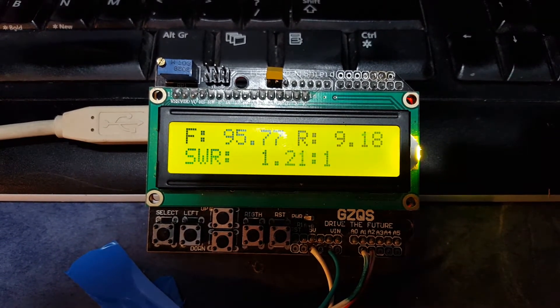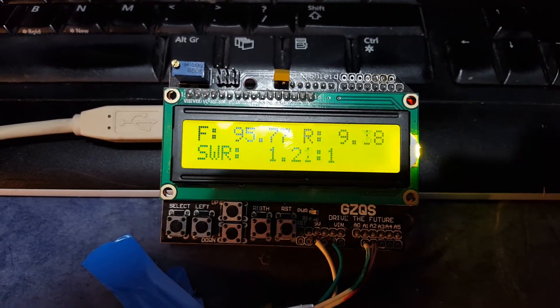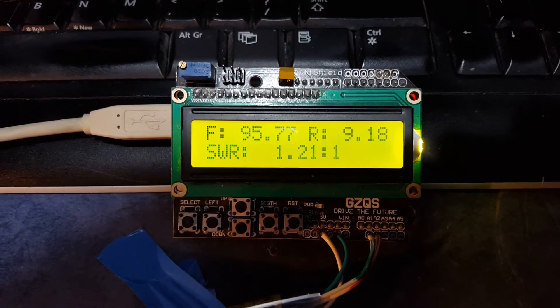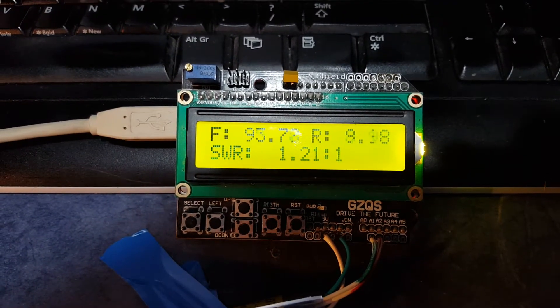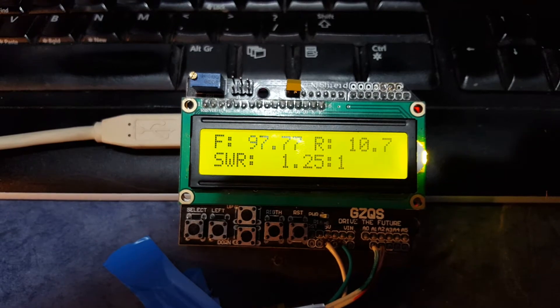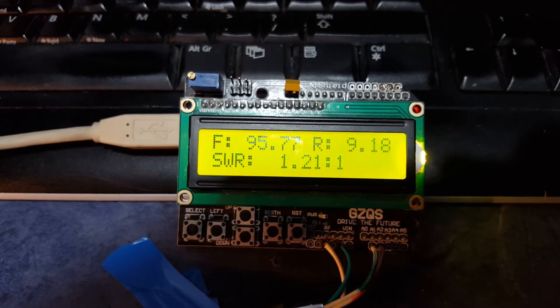The SWR is obviously pretty good. That's the key down — you can see it's a bit noisy, but 95-ish watts going forward. About 9 watts coming back gives an SWR of about 1.21 to 1. So it's a bit noisy, but there you go.